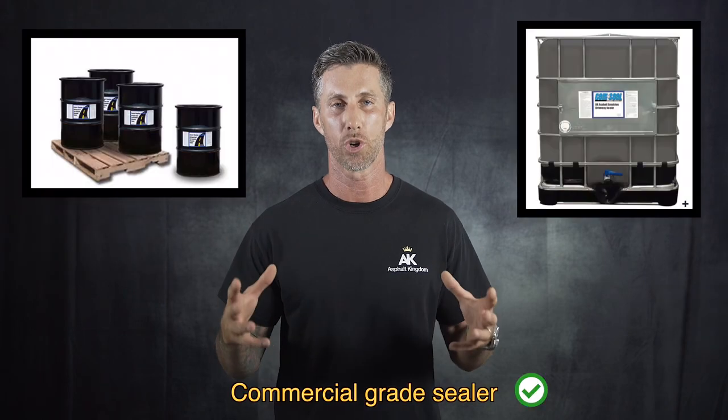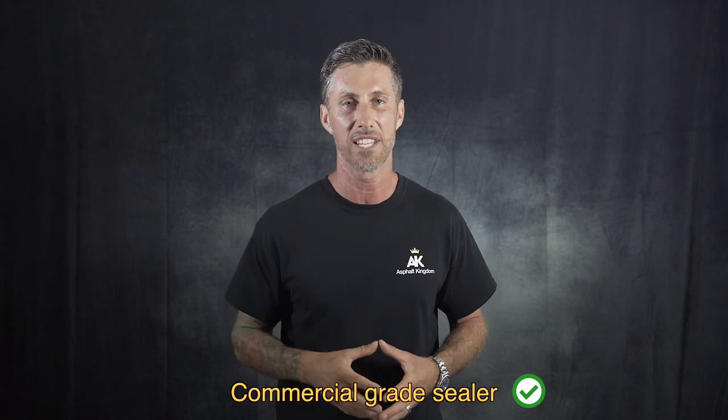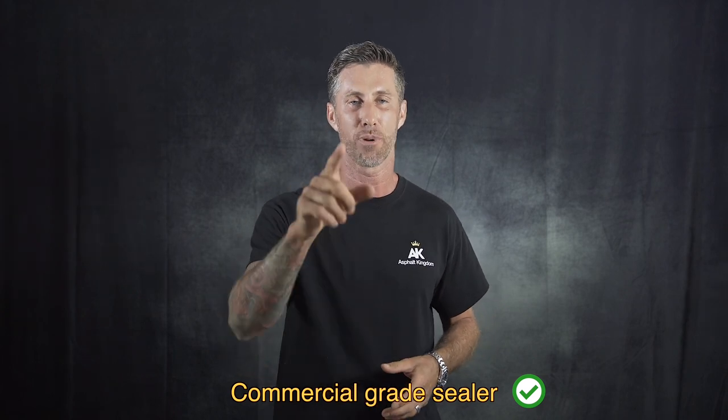Here are the items you need to complete your seal coating project successfully. You definitely want to use a commercial grade seal coat that will do the job for you. A lot of hardware stores and different retail shops will sell you 5 gallon pails of sealer that are extremely watered down and don't last. So make sure you're choosing a commercial grade sealer that will bond the asphalt surface and do its proper protection against oxidization of the sun.